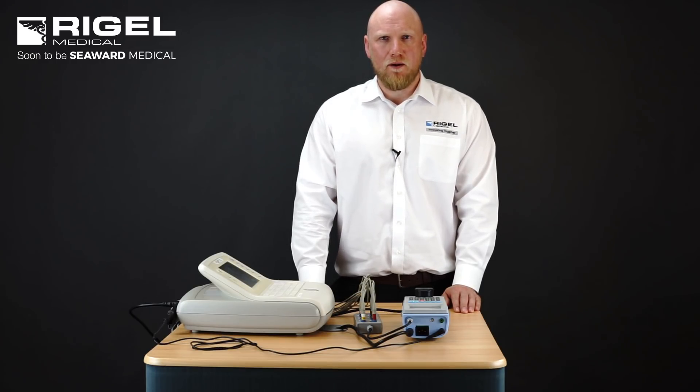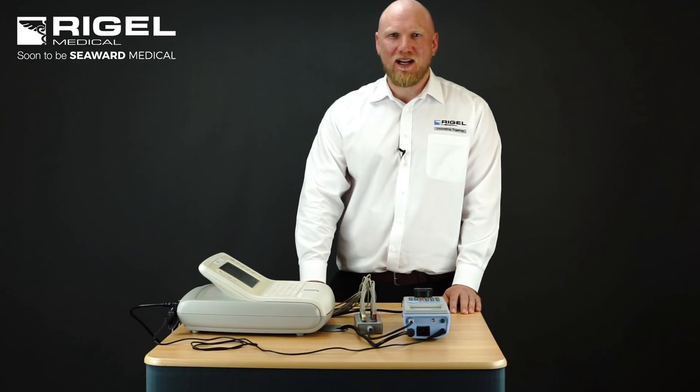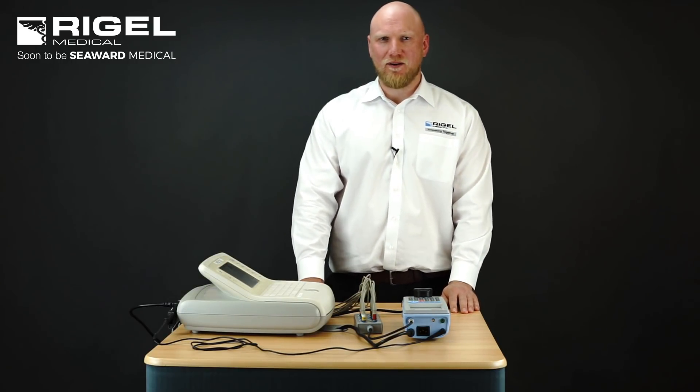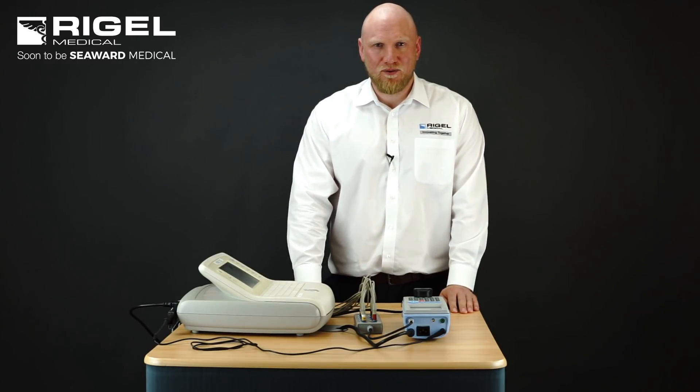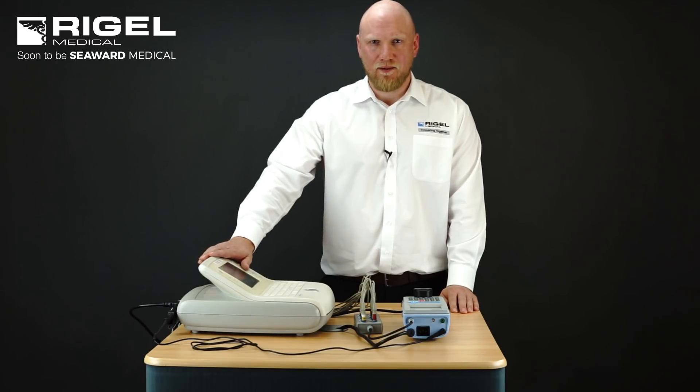It's small and compact with direct printing via Bluetooth connectivity. The purpose of this video is to highlight the differences when testing under IEC 60601 and IEC 62353 when testing a medical device.